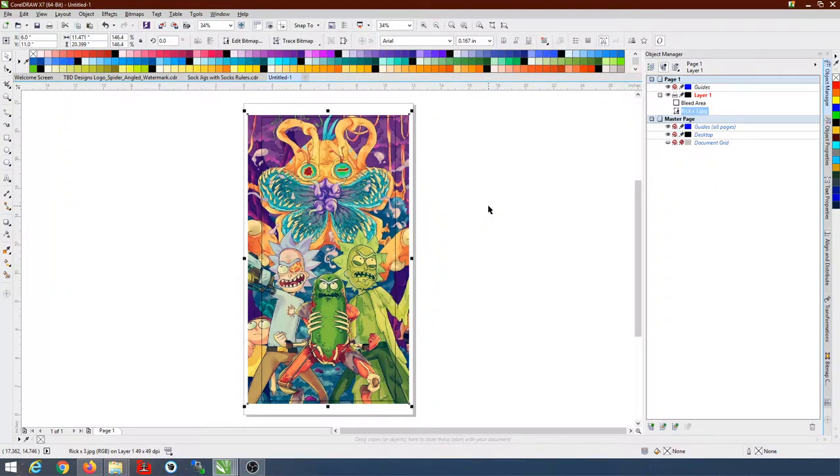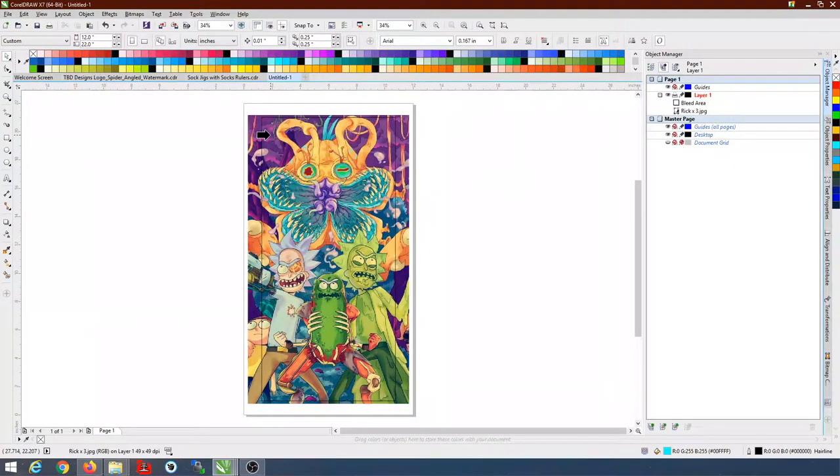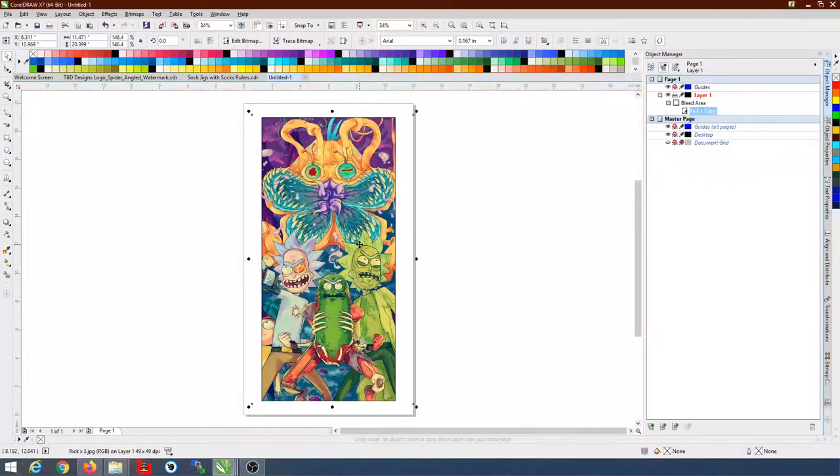Now we want to right-click the image, select 'PowerClip Inside,' and then click inside the bleed area rectangle. Now it's basically cut to size to fit the bleed area we're going to print, so you don't have a lot of wasted ink. If the image isn't where you wanted it, you could expand the bleed area, group it, click on the image, and move it around to where you want it to go.